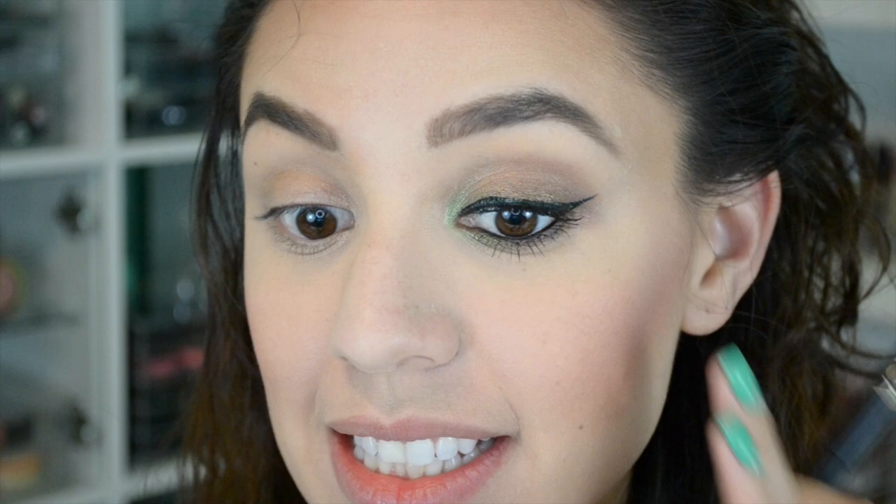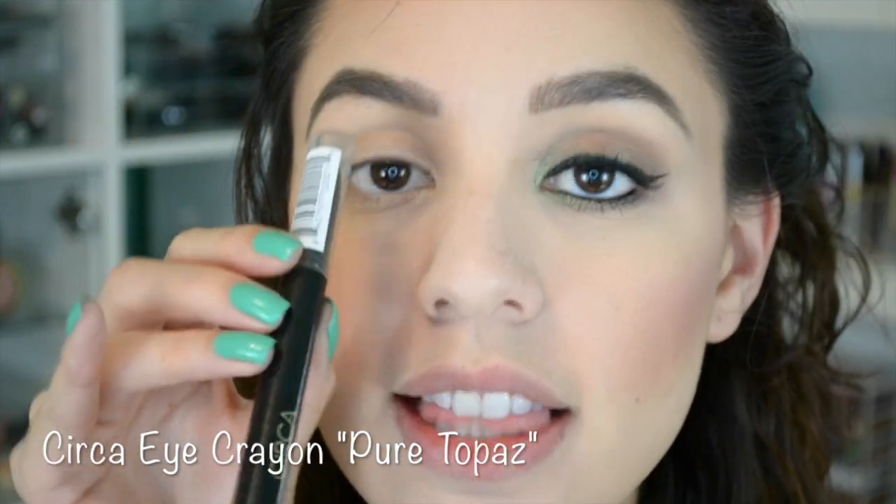Like always, I already did one eye as an example, and now I'm going to show you guys how to achieve this look. It is so easy and so simple and classic, but it still has that little bit of flair. So what I'm going to do is take this Color Saturated Eye Crayon from Circa — this color is so beautiful. It's in the color Pure Topaz, and I'm going to put it all over the lid and then blend it out really fast with a synthetic blending brush.